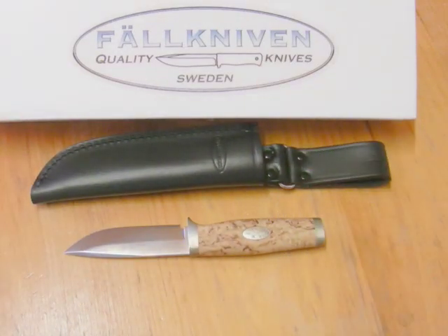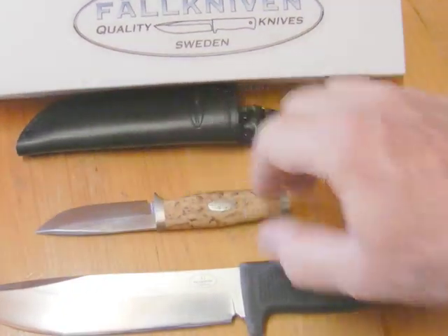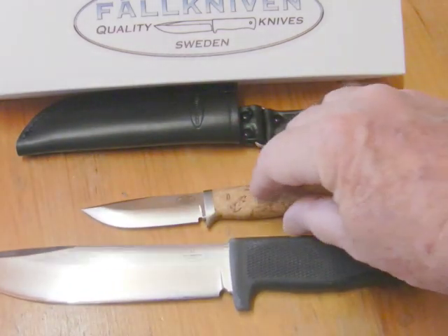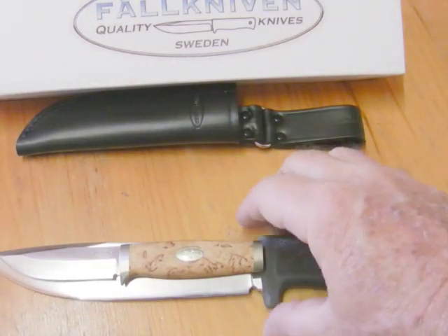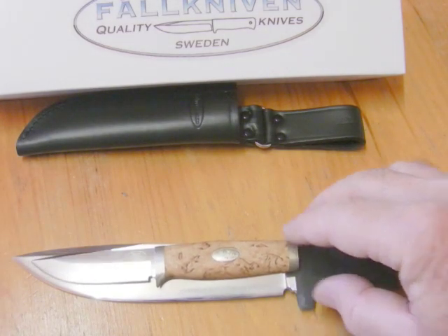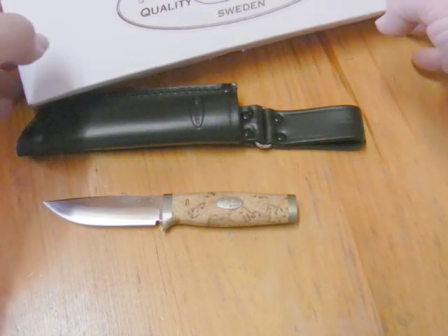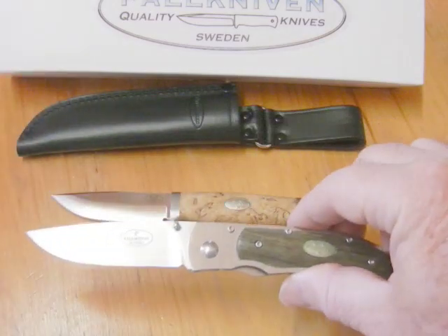Here's the knife and here's the Fallkniven A1, so you can see quite a difference in size. The SK 3L is just under the length of the A1's blade — the A1 blade is on the 6-inch mark and this one is just under 6 inches. Just to show the size difference there.